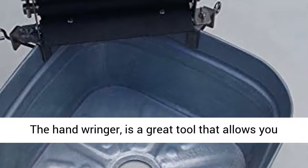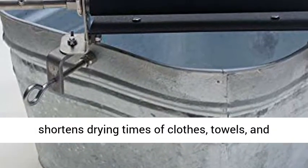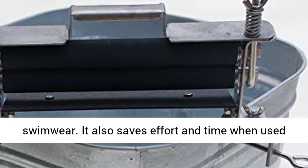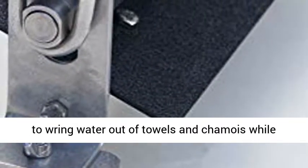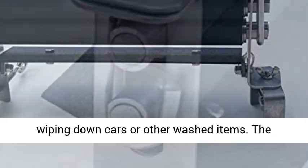The hand wringer is a great tool that allows you to get excess water out of cloth items. It greatly shortens drying times of clothes, towels, and swimwear. It also saves effort and time when used to wring water out of towels and chamois while wiping down cars or other washed items.